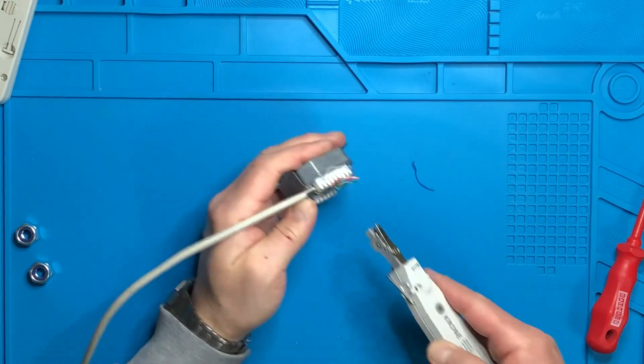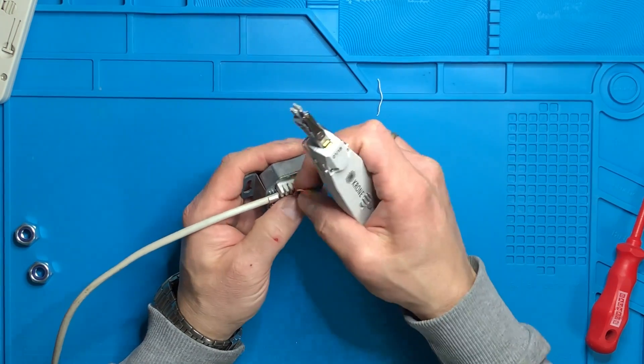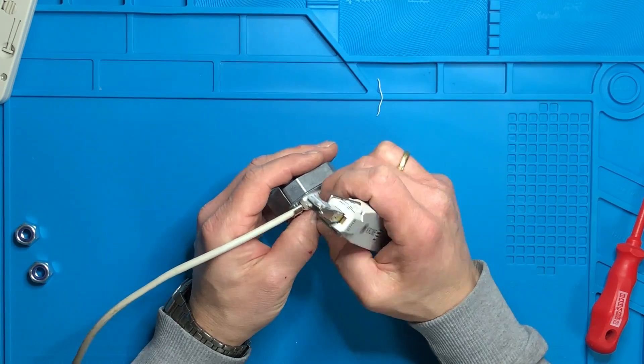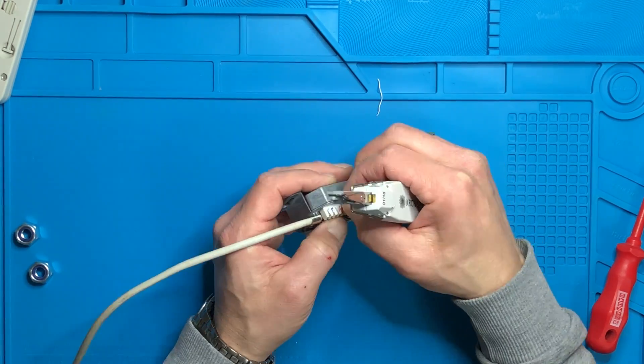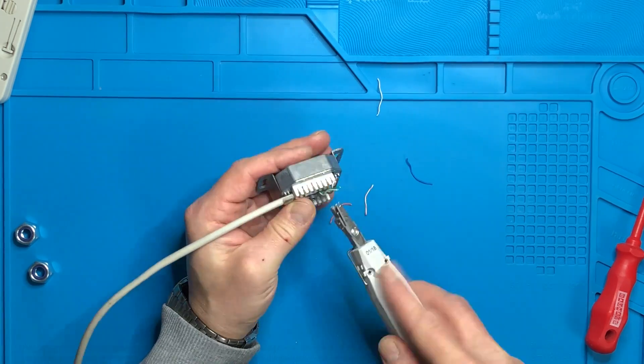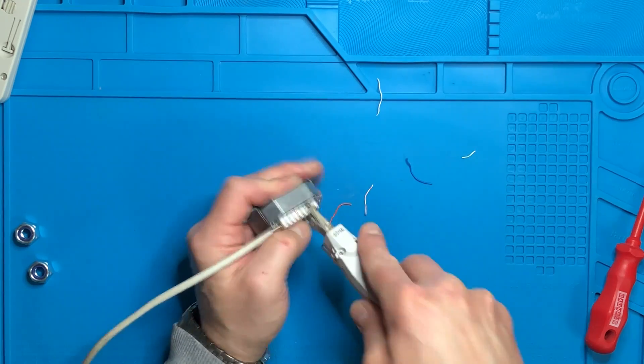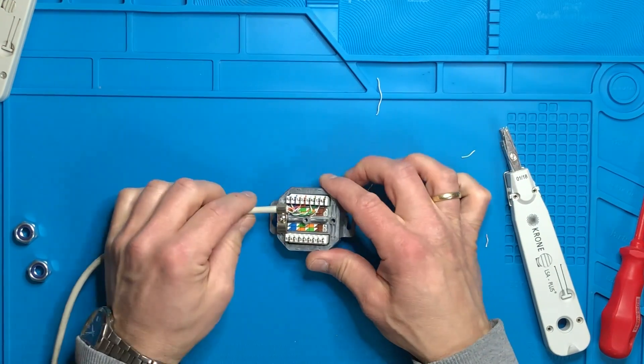Here I'm showing the details of the tool. You can see there is a pair of little scissors — if you grip the cable with the scissors first and then push it in, the tool will cut the excess piece of wire and at the same time push it into the keystones.